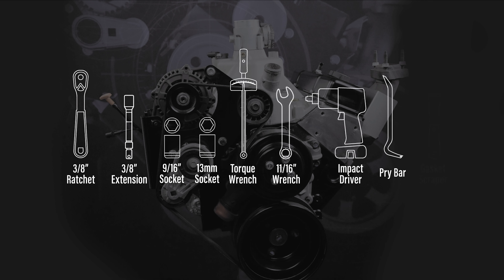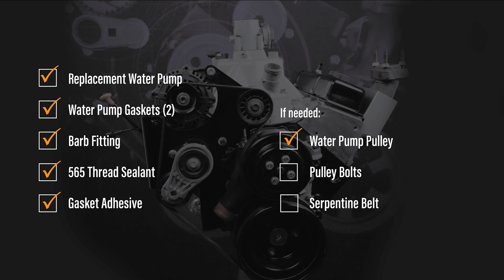To begin, please ensure you have the required tools and parts. The tools you will need are a 3/8 inch ratchet and extension, 9/16 inch and 13 millimeter sockets, torque wrench, 11/16 inch wrench, impact driver, pry bar, clean rags or paper towels, and a gasket scraper or razor blade.